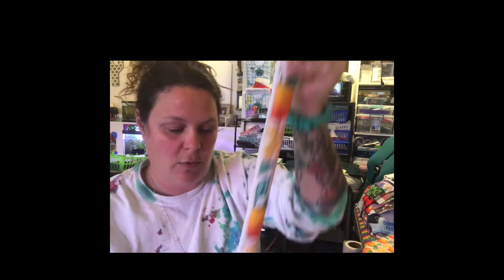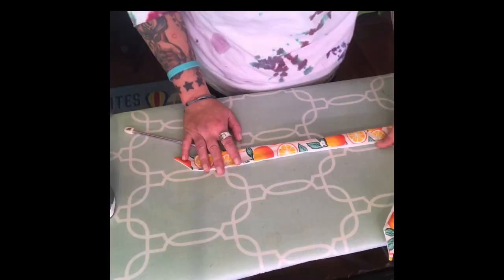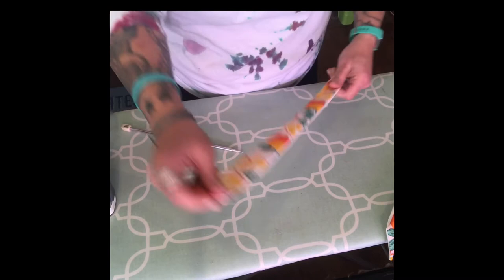Now we need to poke out the corners — another reason I like the knitting needle is it has a little bit of a point but it's not too sharp. Just be gentle; you don't want to accidentally poke through your seams. That's what I was talking about earlier when I said cut your corners but not too close. Poke it out like that — do this with all four of them, and then we're going to go to the ironing board and make them nice and flat.